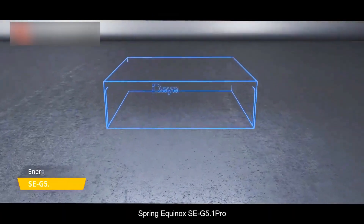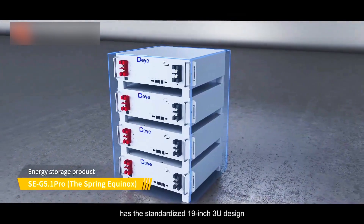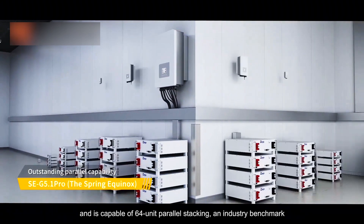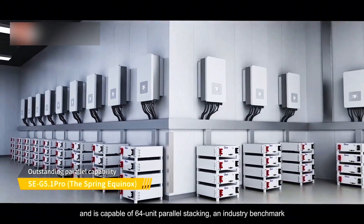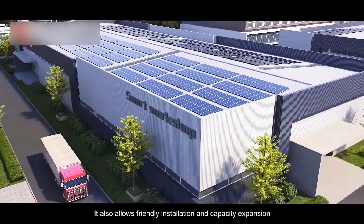The Spring Equinox SE G5.1 Pro has the standardized 19-inch 3U design and is capable of 64-unit parallel stacking and industry benchmark. It also allows friendly installation and capacity expansion.